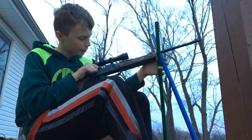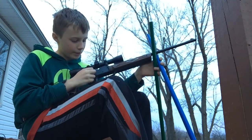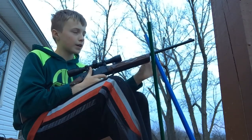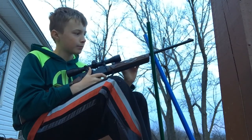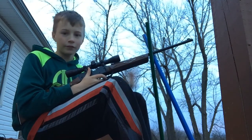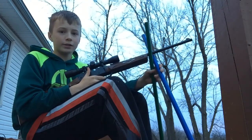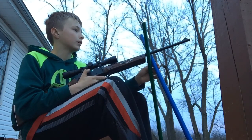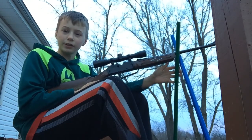I'm just shooting your standard Daisy BBs with it — not shooting any pellets. I haven't found one pellet that works great with this gun, but BBs have worked fantastic. So we're gonna get rolling. I'm gonna set the slow-mo camera down by this piece of wood that we're gonna shoot and we'll see how this goes.